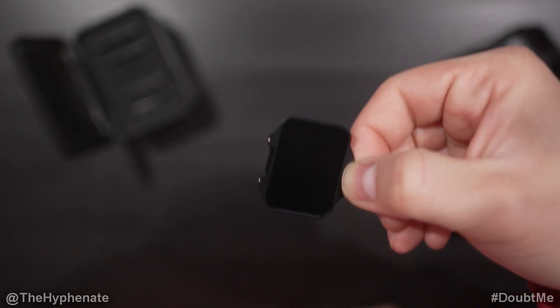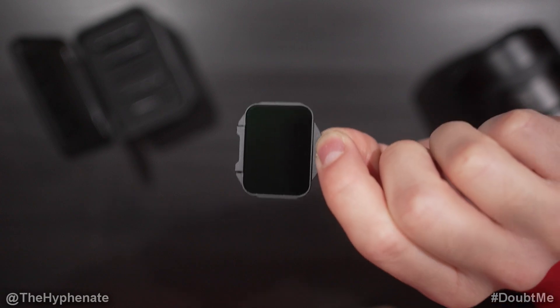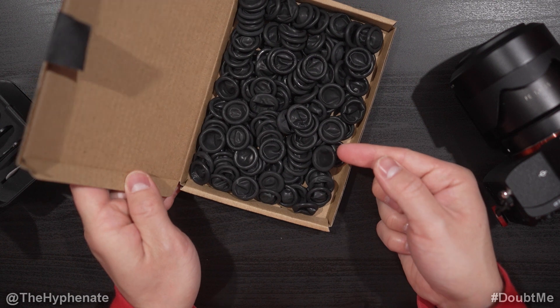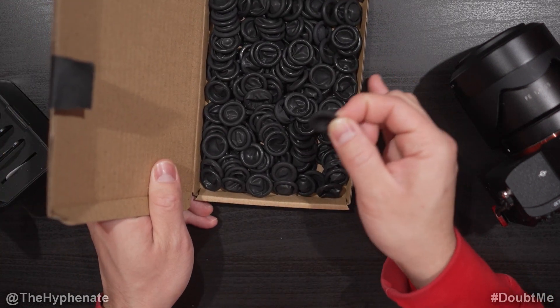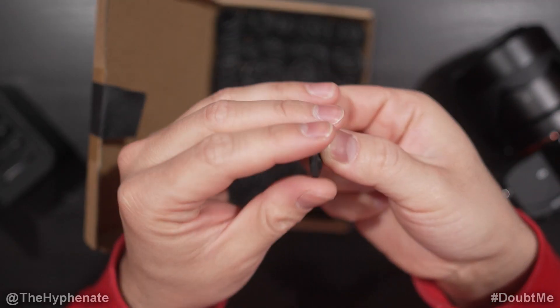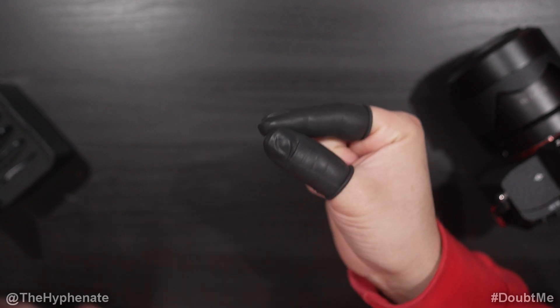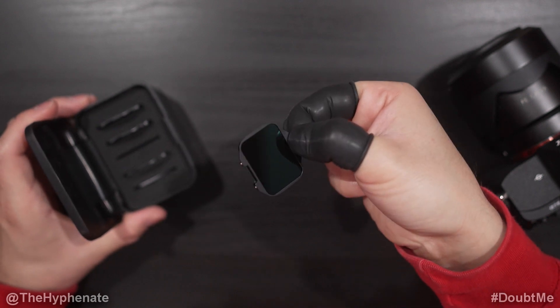My biggest issue with these filters is that they are so tiny and thin you can easily put finger smudges on them when handling. So one thing I bought on Amazon was this pack of finger gloves — yes, I know what they look like. These are made out of latex and are good when handling electronics. I highly recommend them because you can just easily put them on your finger, and then you don't have to worry about dirtying or smudging your filter.